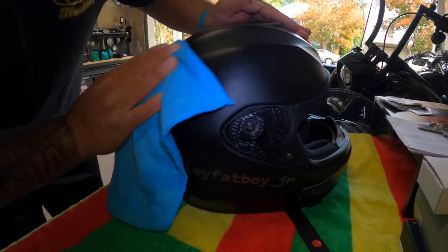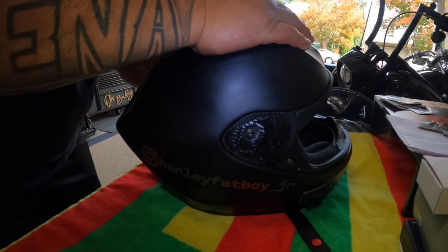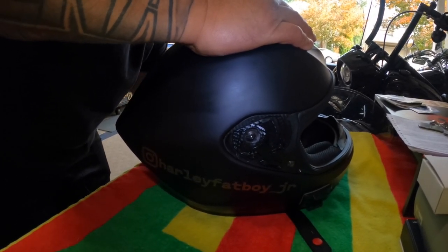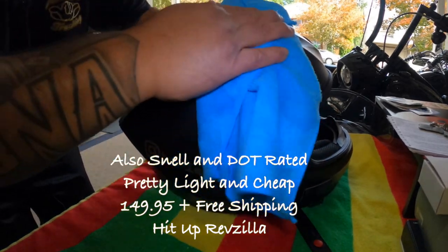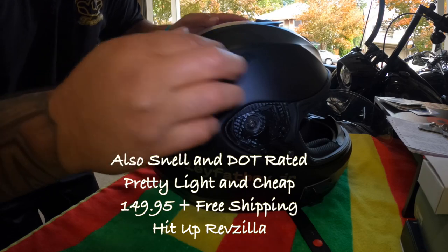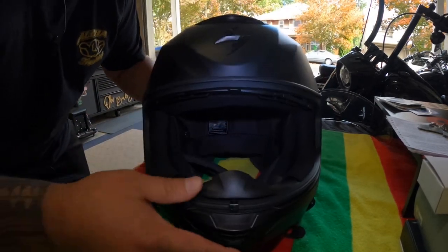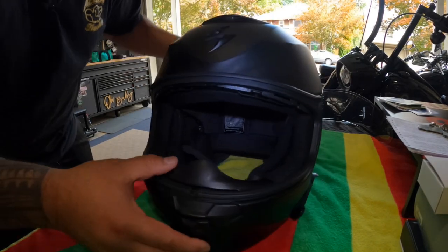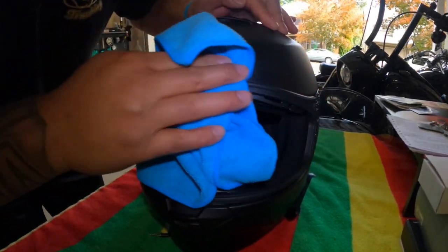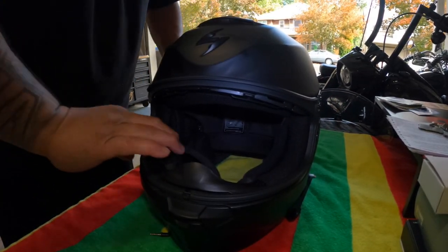You guys who follow me know that I love black. But yeah, it's a great helmet right here — little emblem action, I like it. All right, slide this on, kind of pop this right in there. So there's a little tab right here — it comes out — so try and slide that in there. I'm all turned around because I don't want to scratch anything, but here we go.